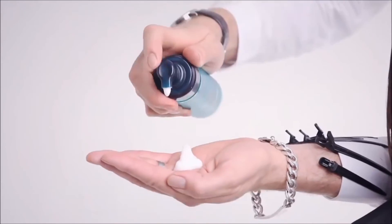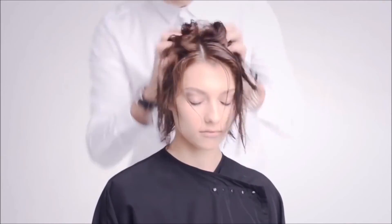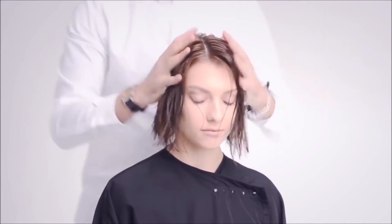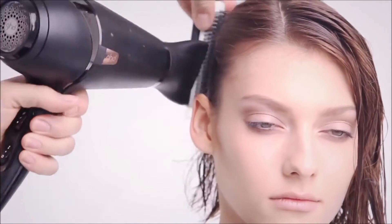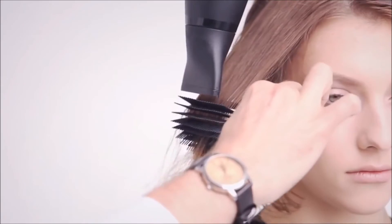Apply three pumps of Kerastar Styling Boucle d'Art and work it throughout the hair for added volume and flexible hold. Wrap-dry the hair with a medium-sized flat brush, smoothing the cuticle and helping to bevel the ends.